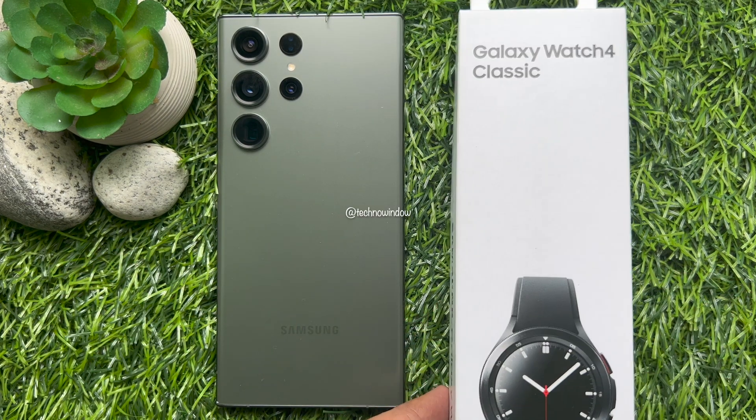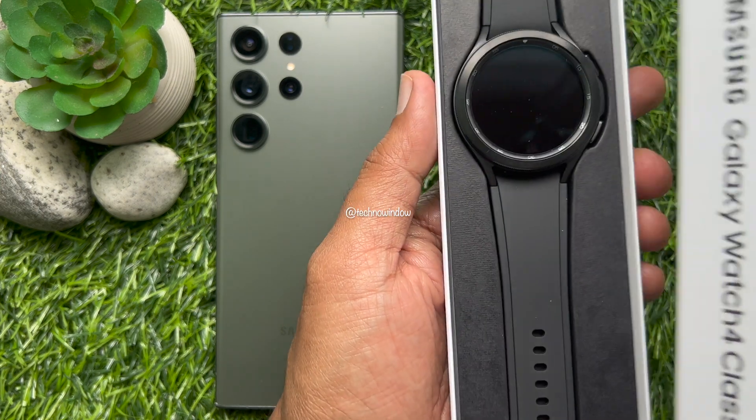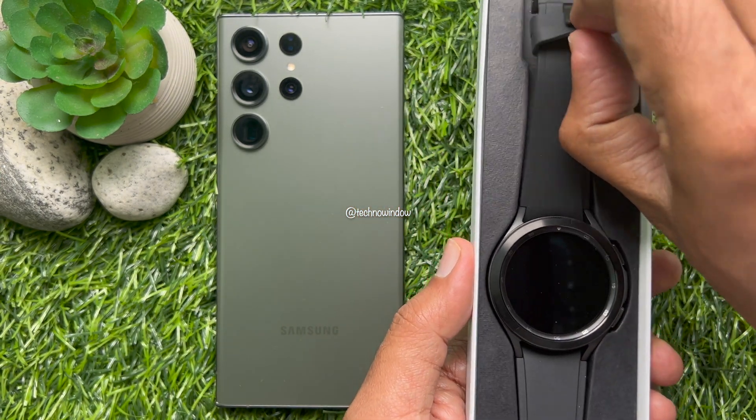Hello everyone, today I would like to show you all how to set up the Samsung Galaxy Watch 4 Classic. Let's have a look.